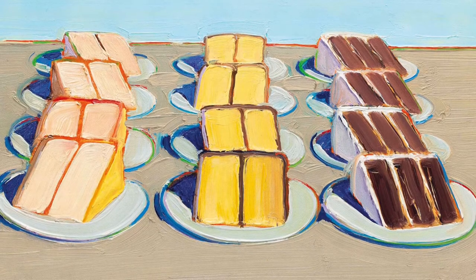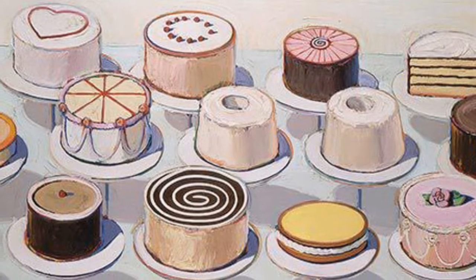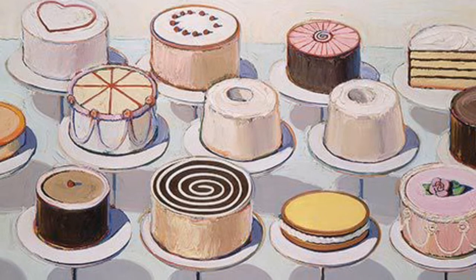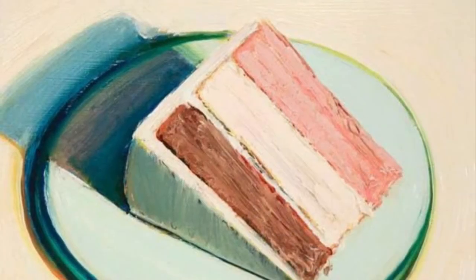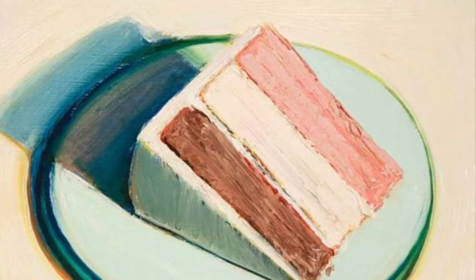We know him best for his luscious paintings of cakes and pies, which make the viewer want to reach out and taste a small bite. Wayne was also a professor at the University of California in Davis, teaching art and art history.